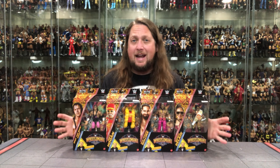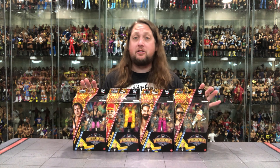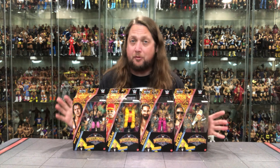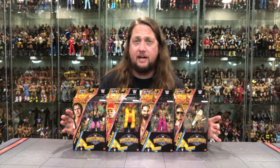Today on the channel, from the latest WrestleMania Mattel Elite Wave, we build the Howard Finkel Build-A-Figure and we rank the entire wave from my least favorite to my favorite.